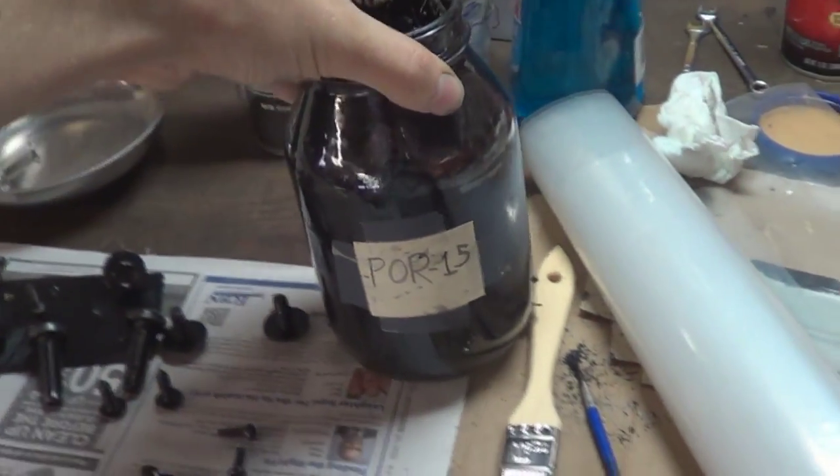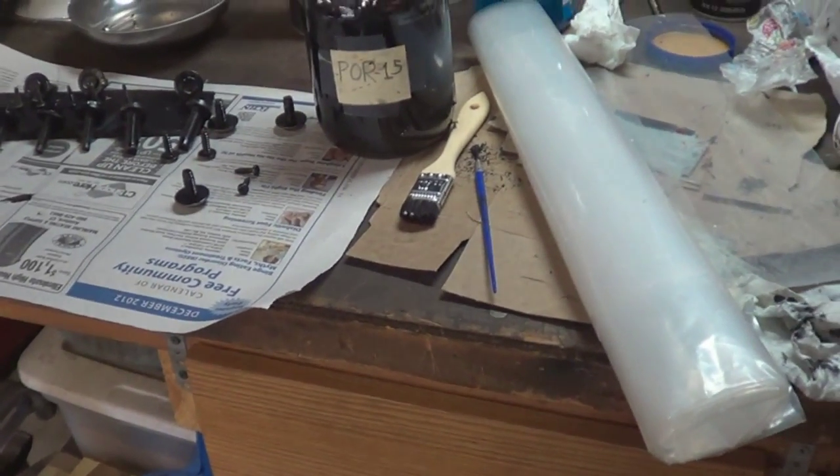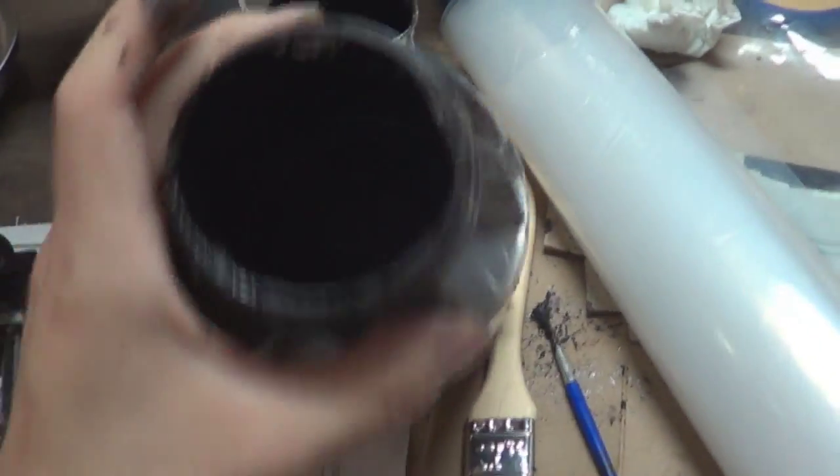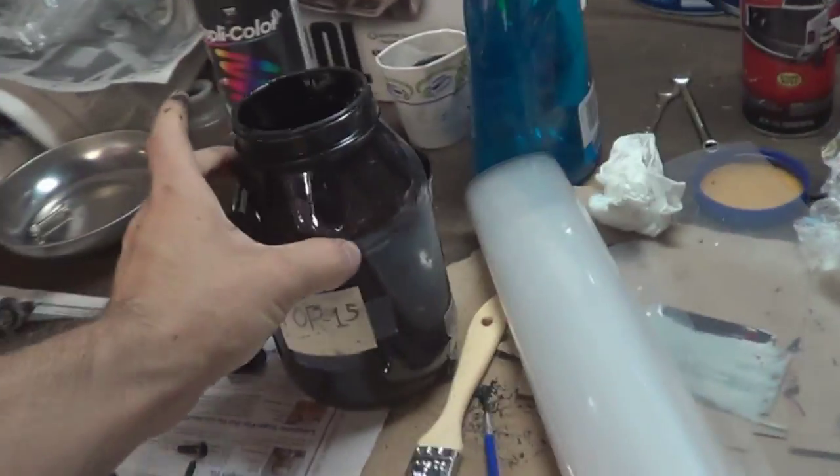At this point the POR-15 jar is basically dry — nothing left, but it lasted me pretty long. The thing about POR-15 is it does go quickly, so if you're not using it all at once, you're probably going to lose some. But it's really good stuff for anything with rust that you want to protect. I already bought another gallon that I'll be using to do my coating for my Jeep and for the YJ.